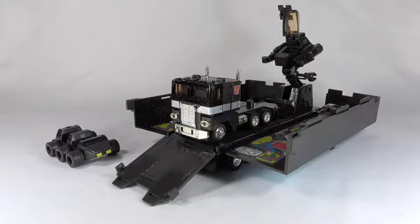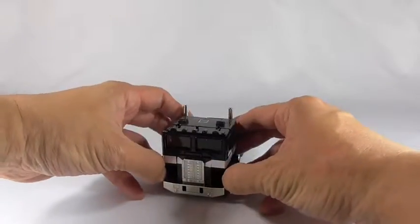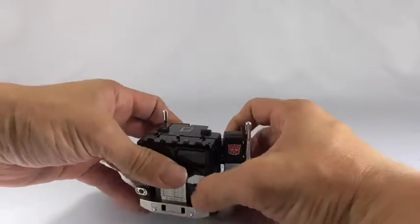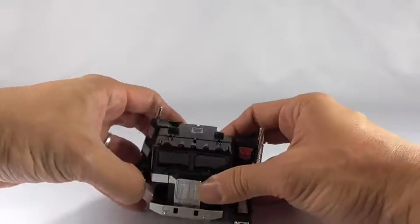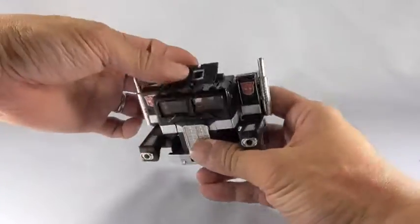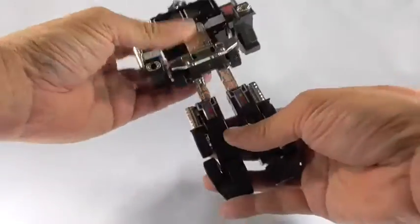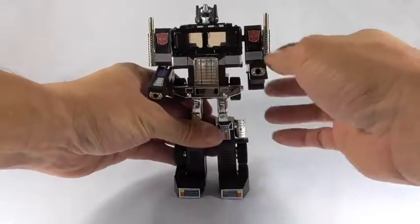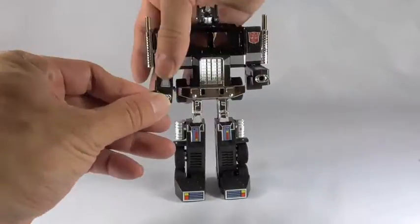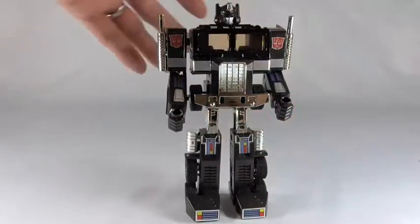Now we'll look at robot mode. To transform Prime, you simply open up the arms and extend them, then flip the head open, extend the legs, flip the feet, and put in the fists that come with the figure as well as his gun.